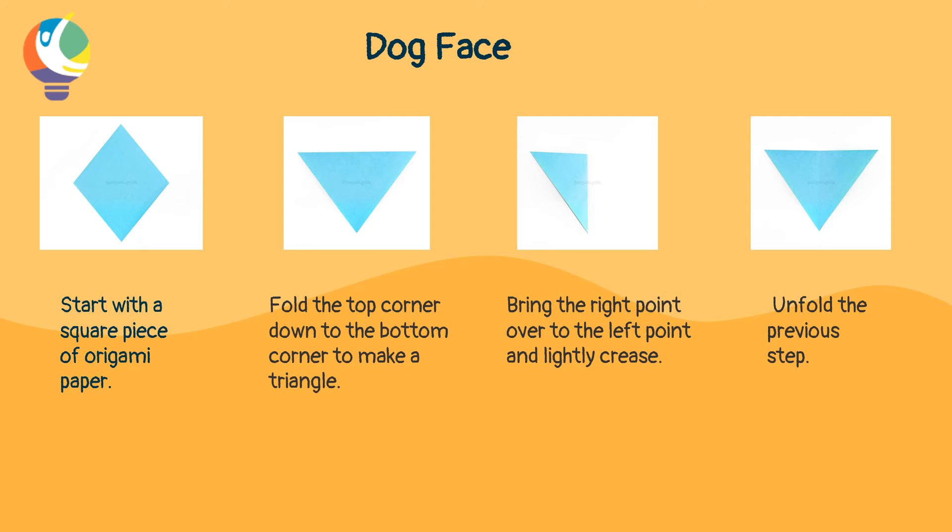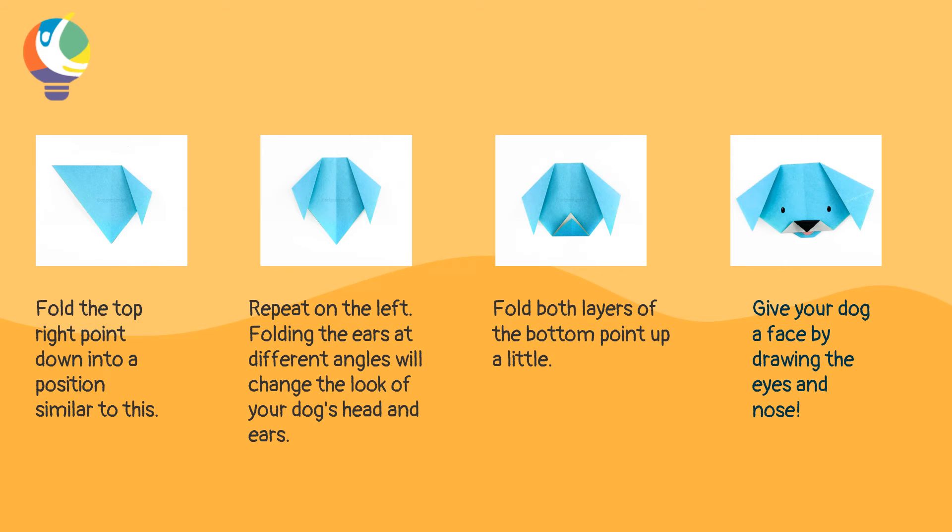Now fold the top corner down to the bottom corner to make a triangle. Now bring the right point over to the left point and lightly crease. Now unfold the previous step. And then fold the top right point down into a position similar to this. Then repeat on the left.